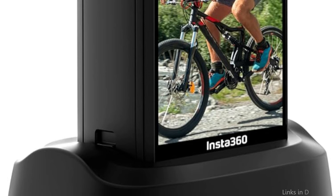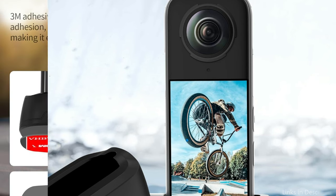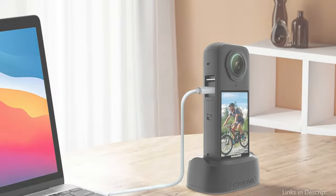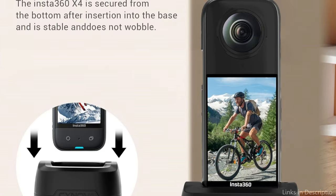Place the camera into the Insta360 X4 base to guarantee a tight fit, stop it from loosening, and provide stability while in use. An anti-slip pad at the bottom increases friction and ensures steady video recordings. Your Insta360 X4 camera is protected from wear and tear, water resistance, and softness by a carefully chosen silicone substance.